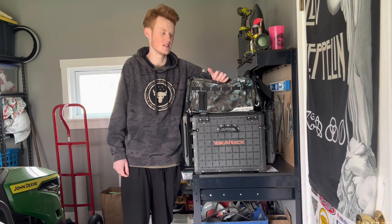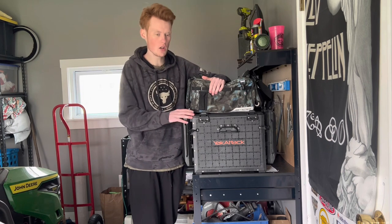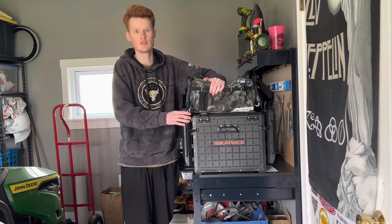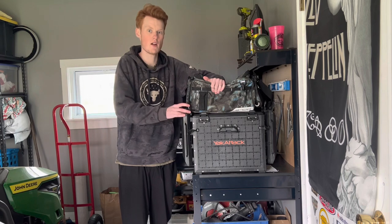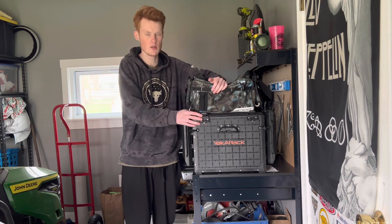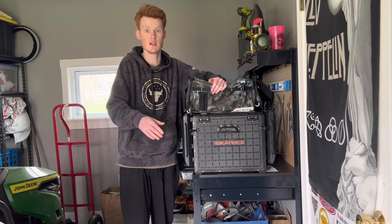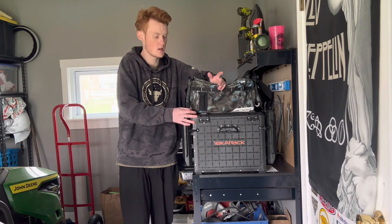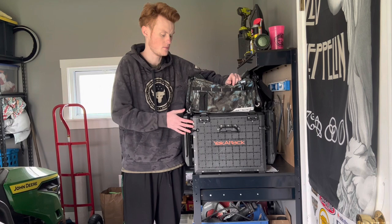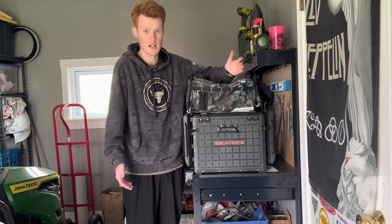Welcome back to another episode of Unteamed Outdoorsman. Today we're doing a unique video — I'm going to be showcasing all of my tackle and how I have it set up for this upcoming year. This year is going to be probably the craziest year we've ever had on the channel in terms of fishing trips and doing fun stuff on the water. We just wanted to show you guys how we're setting everything up. I'm going to be showing you my soft plastics, my hard baits, how I have each one set up and why.